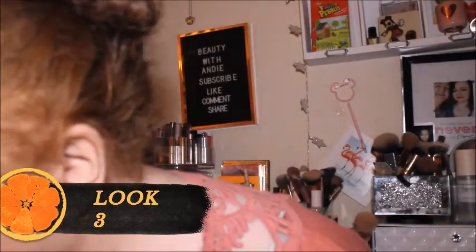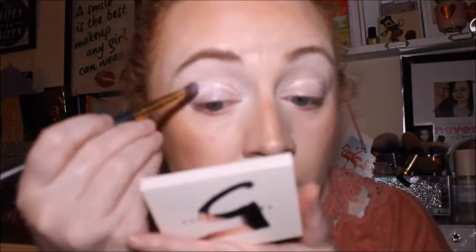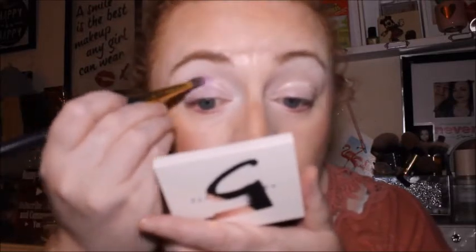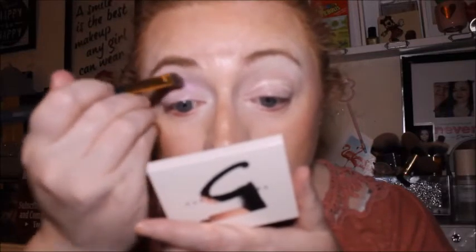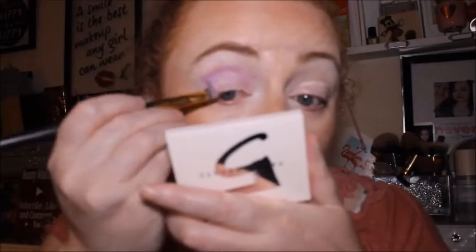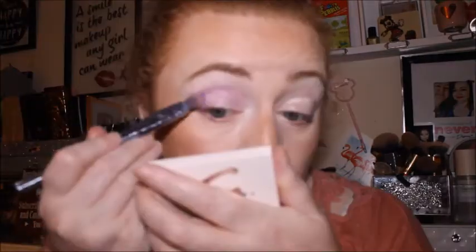Where did I put my mirror? It's not really a blending brush — no, it's not working. Let's use this one. Now I'm going to go in with this fluffy brush by Real Techniques — it's the 305 one. Back in with the same shade — oh, that's better!